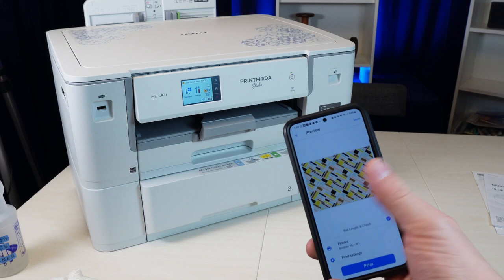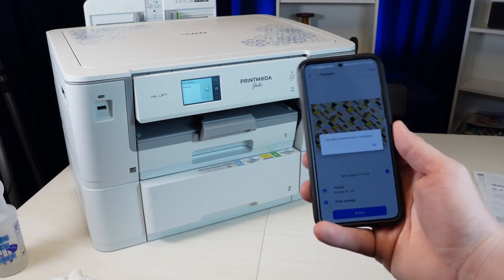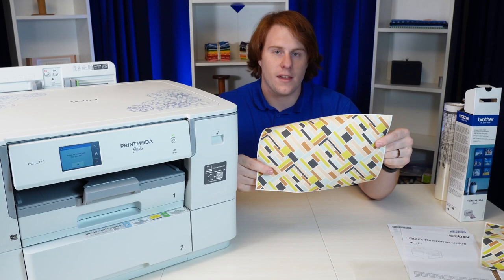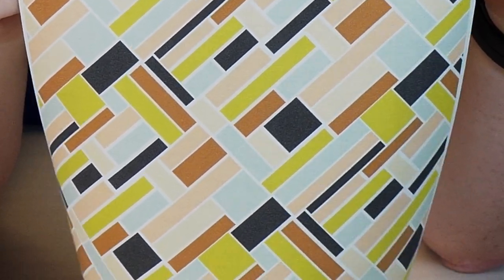I've opened up the Artspire app and selected a design. I've selected the printer and I'm going to click print — it's going to say 'check the installation' and send it. And then in real time I'm just letting it do its thing, so you can see how quick this is. It's super quiet. And there you have it — some design printed on fabric. I'm going to hold this up so you can see just how sharp it is. It's quite impressive.